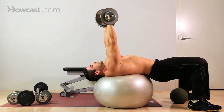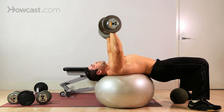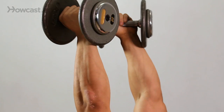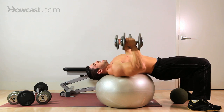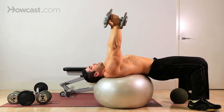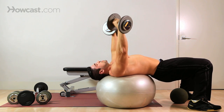The wider you put your elbows out to your side, the more you're going to work your chest. If you want to focus on triceps, turn your wrist towards you, keep your elbows in, and push through the tricep. That will put a lot more focus on your arms as opposed to just your chest.